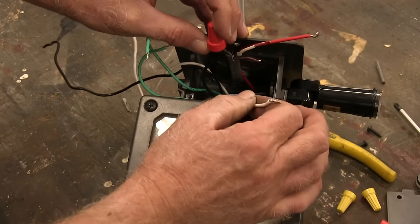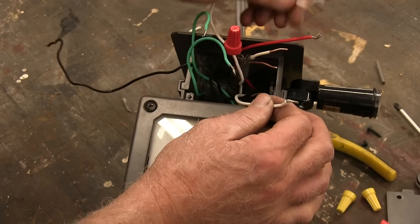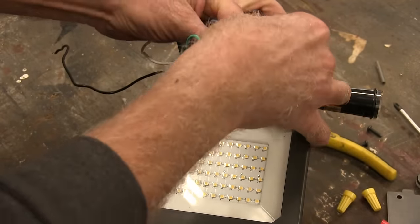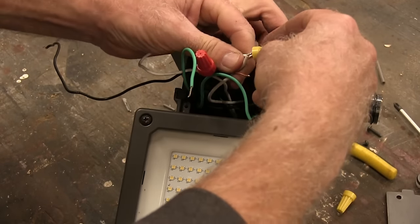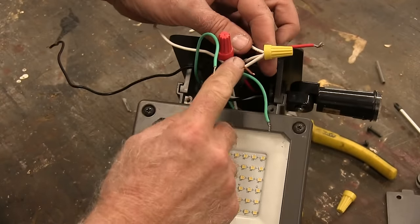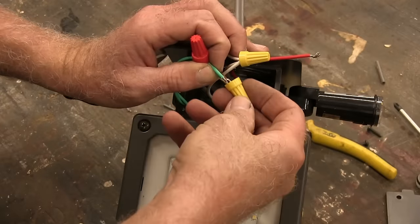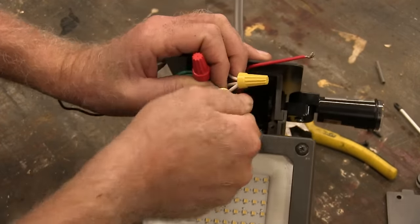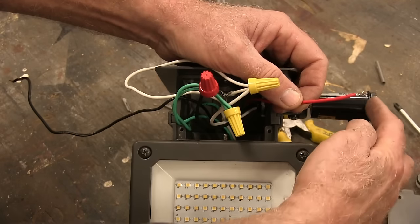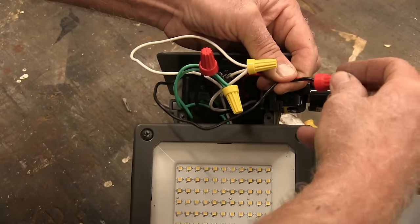The black coming in — power in — goes to the black of the photo cell. Now all the white wires are neutral, and we want to connect those all together. We also have a bare wire from the incoming wire; that's ground — we want to take all the greens and hook those together. Then we have the red coming out of the switch (the photo cell) and we want to connect it to the black going into the light. We hook those together and now we should be set.